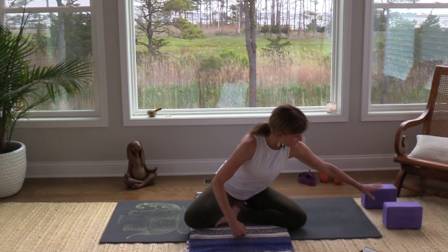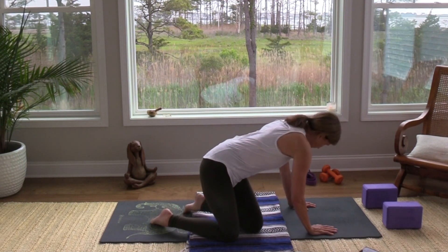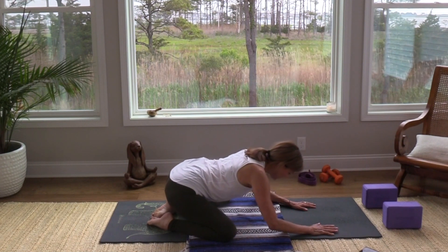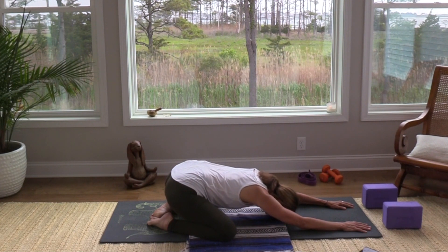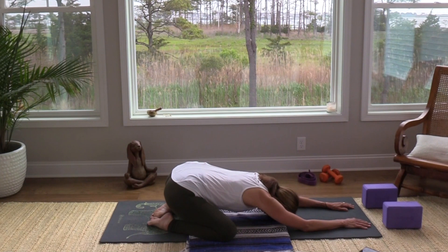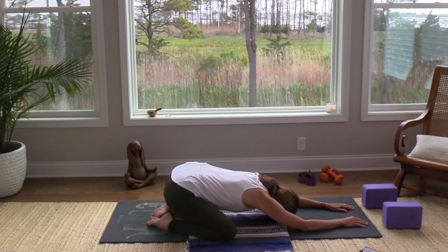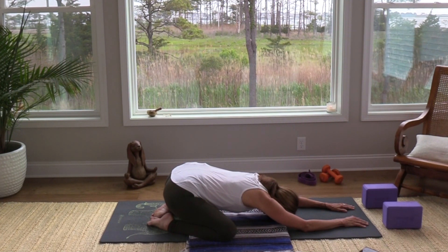Hopefully you have blocks — I'm going to set mine at the front of the mat. We will be using them. As you're ready, sink your hips back and give yourself time to lower into this child's pose. Extend your arms nice and long, then let your elbows, wrists, and forearms just rest on the mat. Palms can face down or up. Begin to notice what you notice.